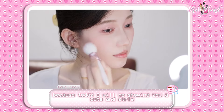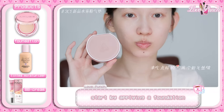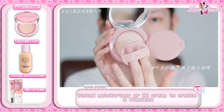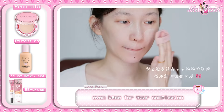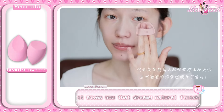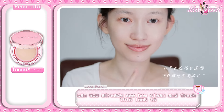Let's get started. Begin by applying a foundation, tinted moisturizer, or BB cream to create a flawless, even base for your complexion. Use a damp beauty sponge to gently blend it in — it gives you that dreamy natural finish. You can already see how clean and fresh this look is.